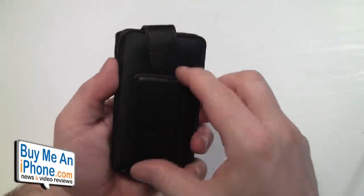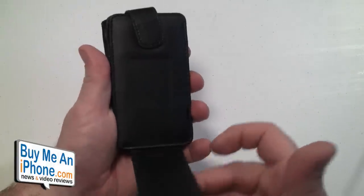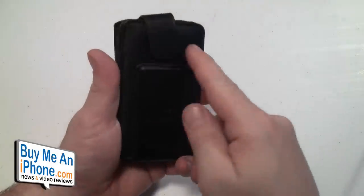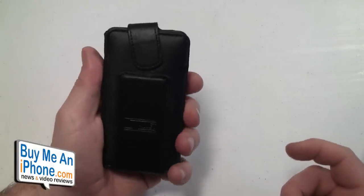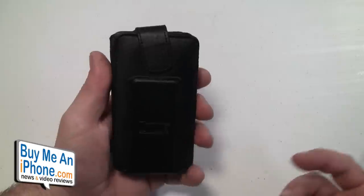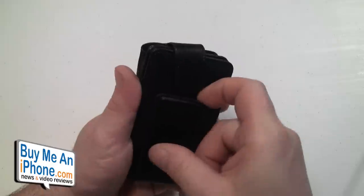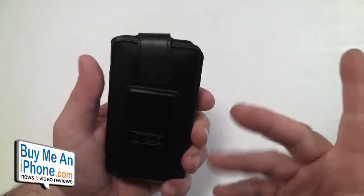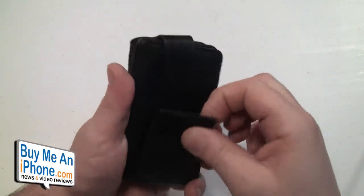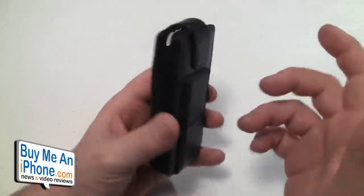On this side it has an extremely strong money clip — and just to show you how strong it is, I really couldn't get it over there. You can fit a good amount of bills in here. I carried about five to ten bills in this, and it was pretty nice. Anything more than ten and you may start to feel a little unsecure, so just make sure whatever you're putting in there is secure.